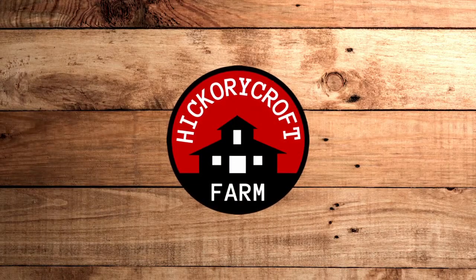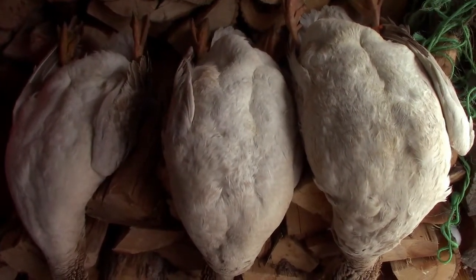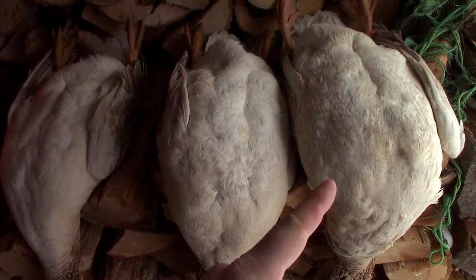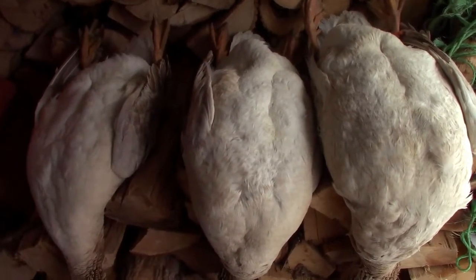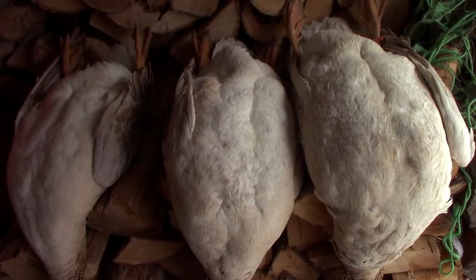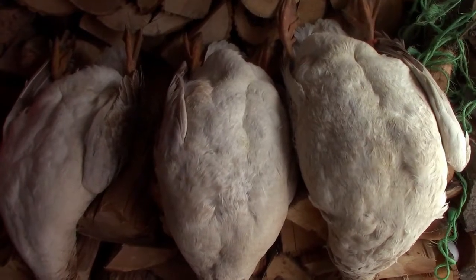We are back outside. It's the end of February and we're processing some geese. We're doing a little mini-series here on processing geese, and this is part one. Basically what we're going to talk about today is collecting the down. Part one will be to take the feathers and down off of these birds. We have three to process: a 15-pound male, a 10-pound male, and a 9-pound hen that we're going to turn into usable products. The first step is to get these onto the table and start taking some down off.